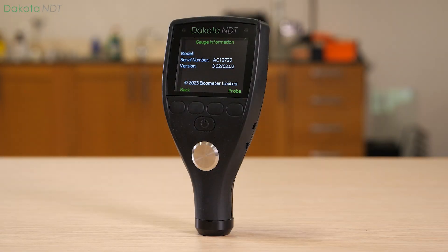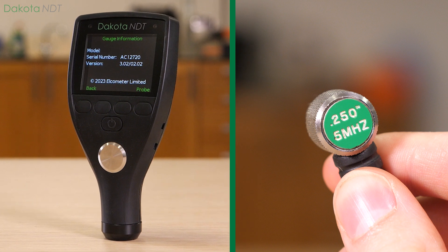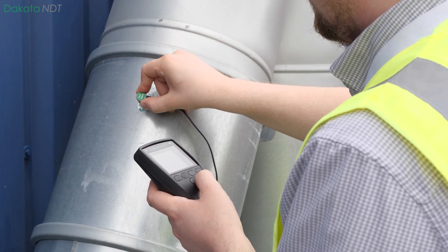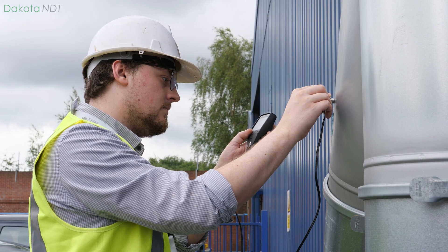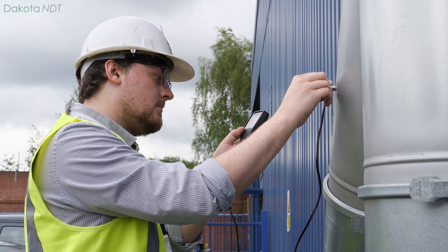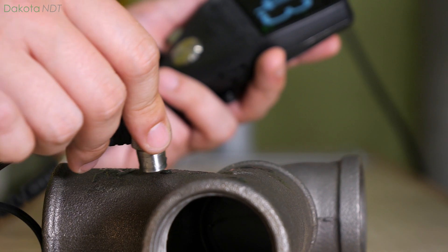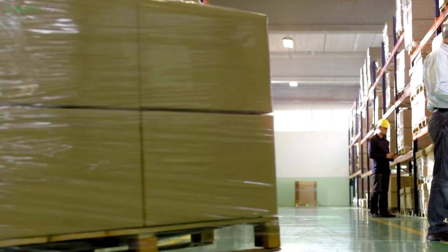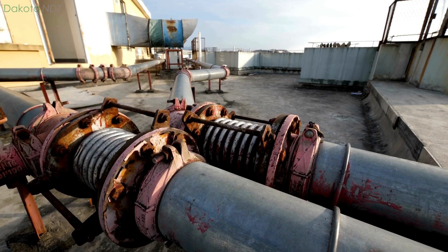The Dakota NDT-CX2 Ultrasonic Material Thickness Gauge has been designed to provide fast and accurate material thickness measurements of uncoated steel substrates. Ideal for monitoring general component thickness such as incoming and outgoing goods quality control, corrosion and erosion.